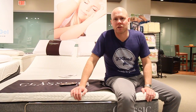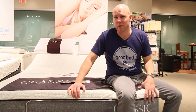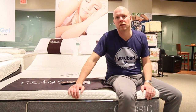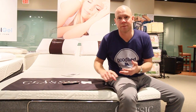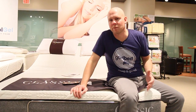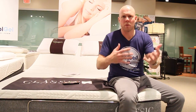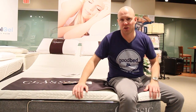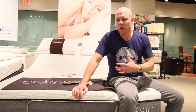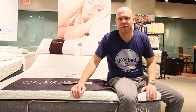Another thing people ask about adjustable bases is the weight limit. This base has a weight limit of about 650 pounds in a queen size, and that includes both the weight of the mattress as well as anyone sleeping on it. The average queen size mattress might weigh anywhere from 50 to 100 pounds, though some could be more if they have a lot of heavy materials like latex. Just add the weight of any sleepers on top of that to make sure you don't exceed the 650 pound limit.